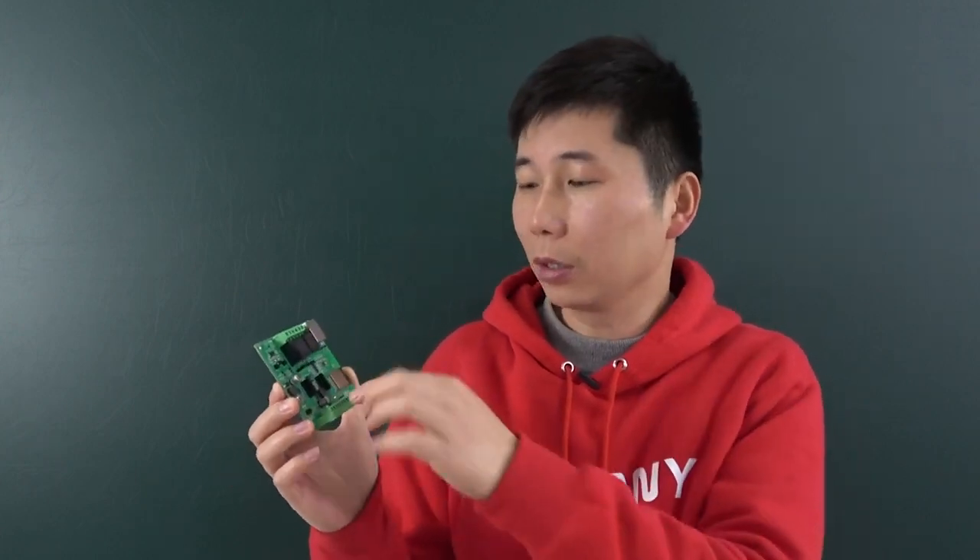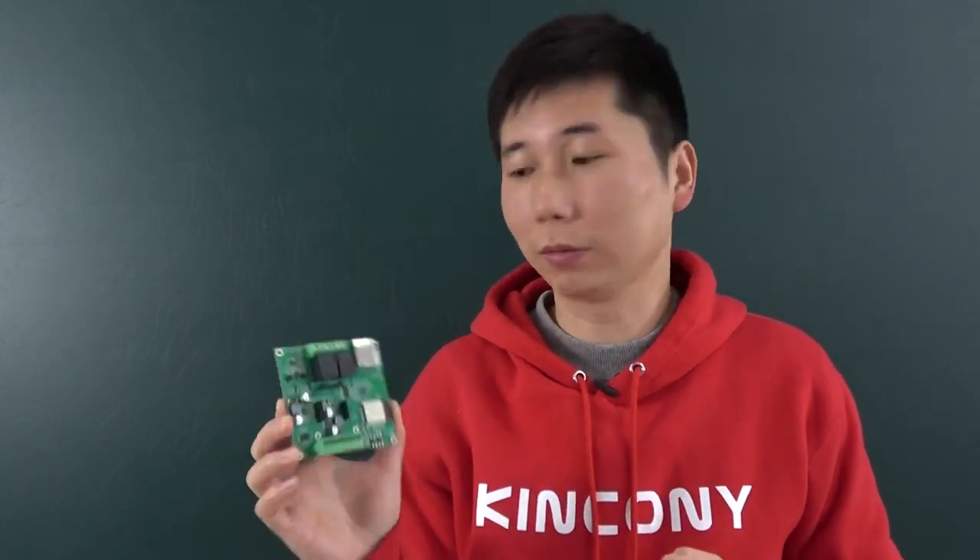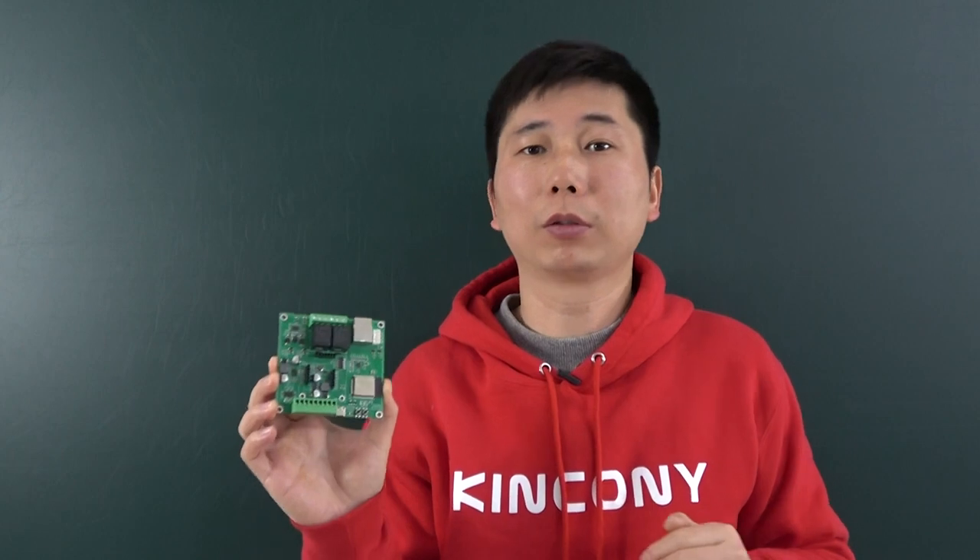This board also supports ESPHome so that you can integrate it into Home Assistant very easily. You can also write your own Arduino code for your own functions.